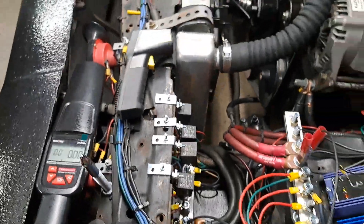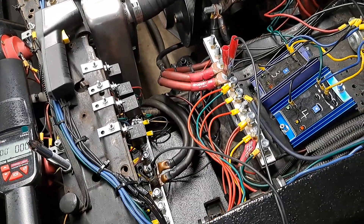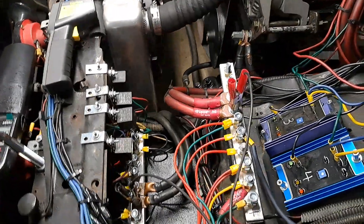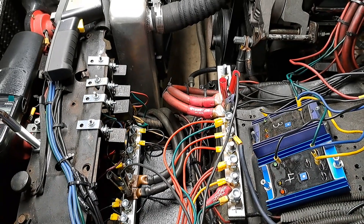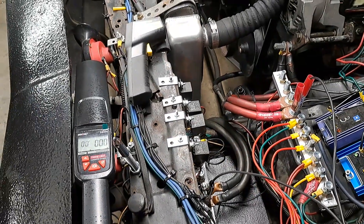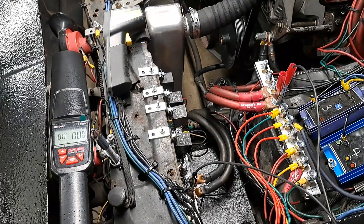My high beams would not come on and I'm looking around trying to chase this down. Come to find out, I just didn't have one of the wires all hooked up — it was tucked away. I was about to be checking all my fuses and everything under the dashboard, but I didn't have to do all of that.